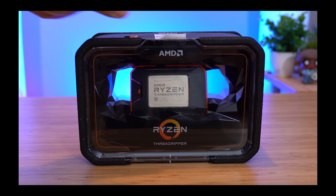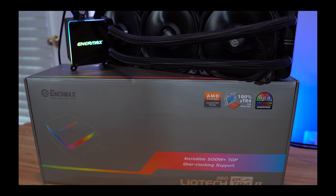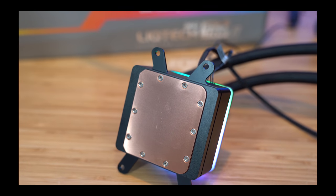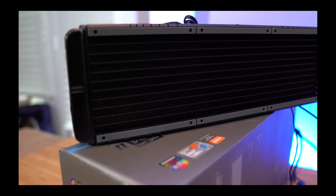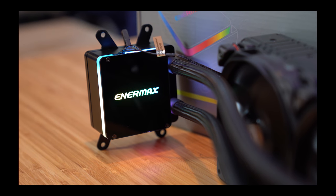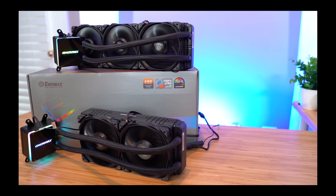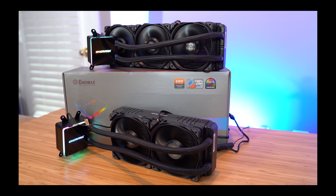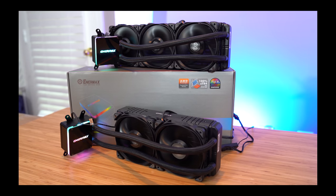Got one of these and need to know how to cool it? Check out Enermax's all-new LiqTech TR4-II series of coolers. Featuring a full-cover copper base plate, rubber vibration-dampening radiator pads, and an all-new block top design with addressable RGBs, the LiqTech is designed specifically for the new Threadripper II series of CPUs and comes in both 240 and 360mm flavors. Check out the link in the video description to learn more.